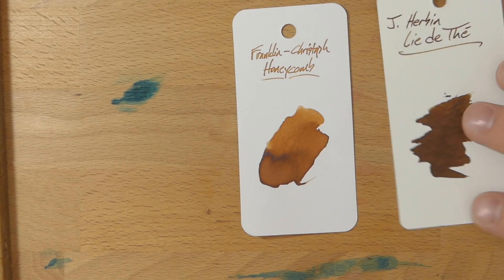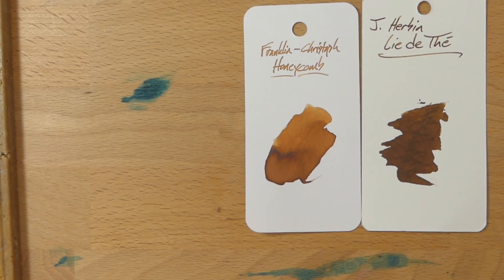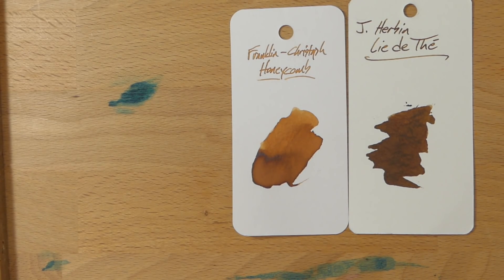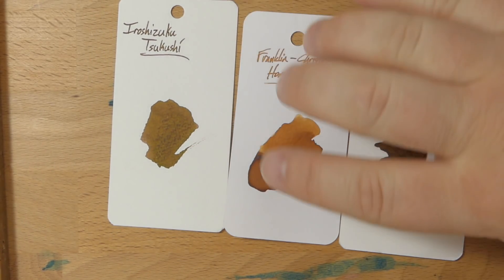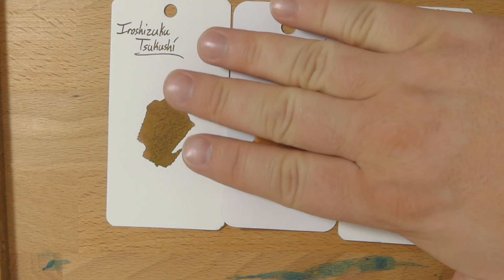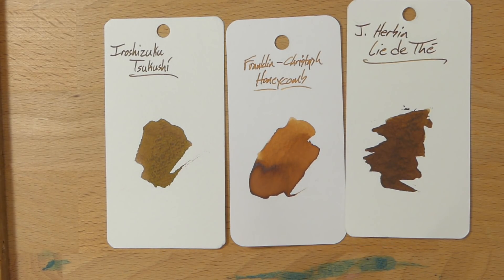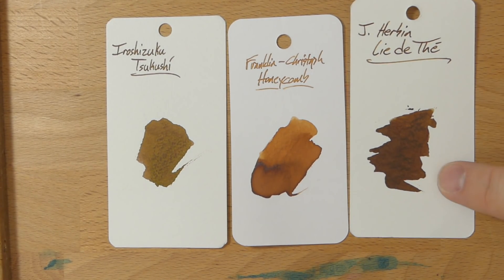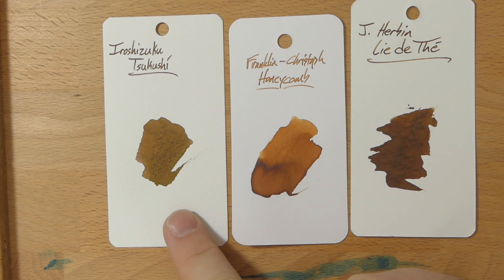This is a favorite of a lot of people — J. Herbin's Lita Tea — a very cool looking color. And next to that is Iroshizuku Tsukushi, one of the Iroshizuku inks I'm kind of a big fan of. Both of these are darker than Honeycomb. Lita Tea is much darker, and this one has a slightly different color mixed in — maybe more yellowy — but also a little bit darker.